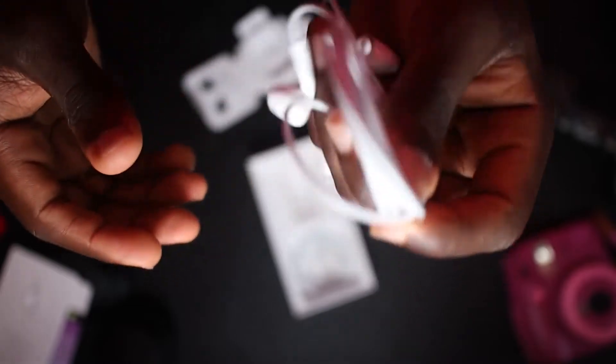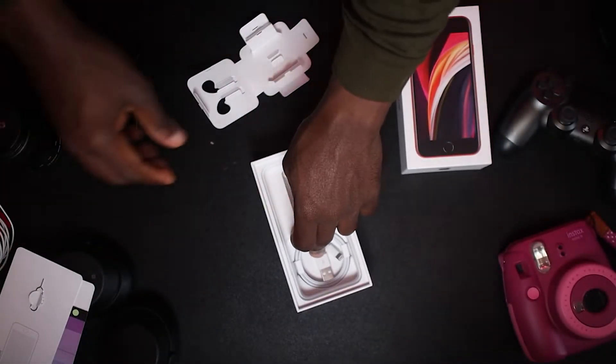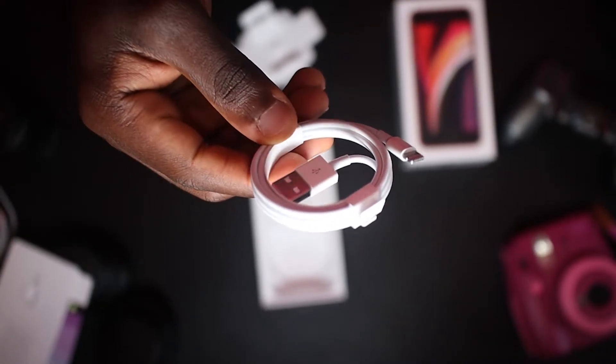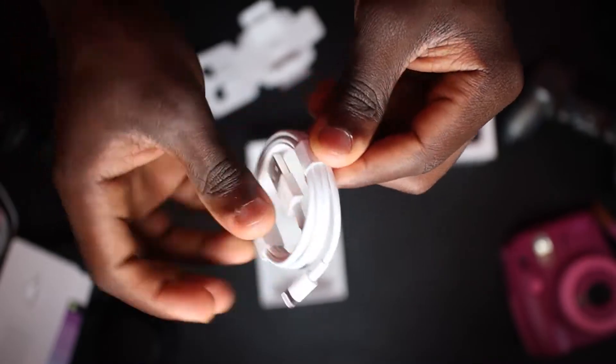They come in handy anytime I can't find my AirPods or I forget to charge my Sony headphones. Finally you get your Lightning to USB cable. I prefer you getting a faster charger because the iPhone SE is capable of fast charging and also wireless charging, so it depends on what you want.